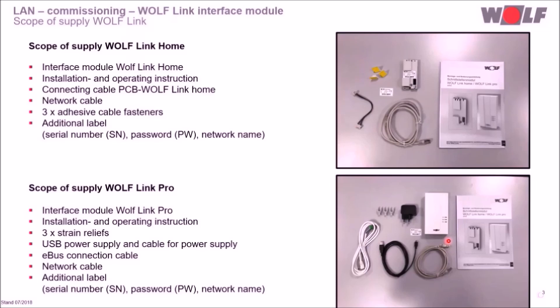Let's take a look at the scope of supply. The WolfLink Home comprises one interface module, one installation and operating instruction, one connection cable — which is only necessary if the WolfLink Home is installed next to the HCM2 board — and one network cable.